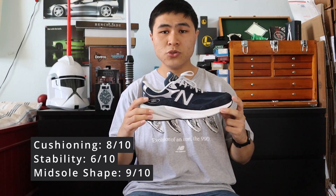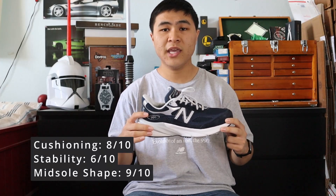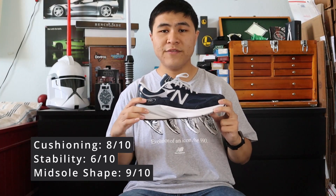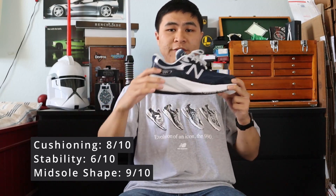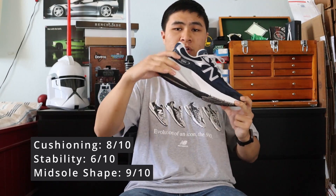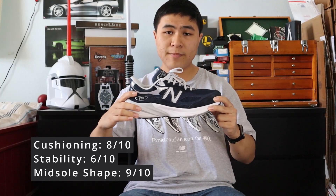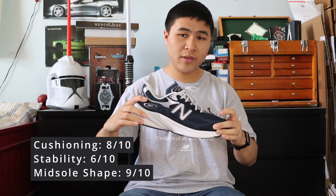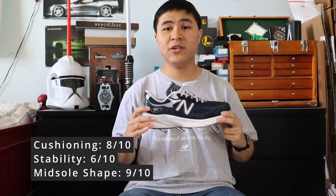In my opinion, the midsole shape is the best out of all six versions of the 990 line and is the most supportive and best shape for your feet. The combination of N-Cap and FuelCell gives the V6 a propulsion-like feeling that helps push the runner forward whenever they take a step. Because N-Cap is more firm in the back area of the shoe, your forefoot hits the ground first before the back of the shoe, so it kind of propels you forward, which is excellent for running.